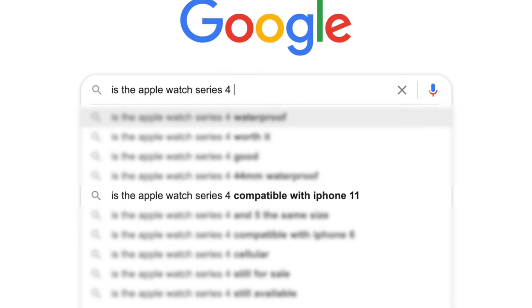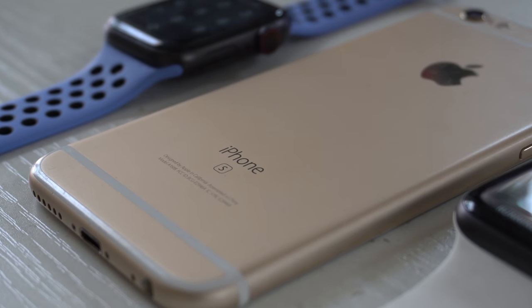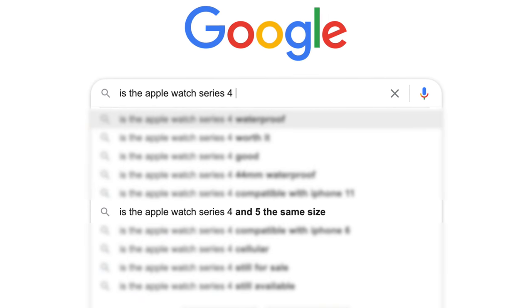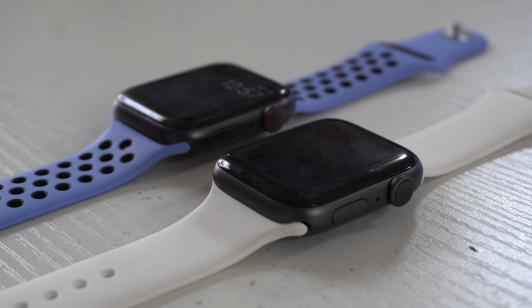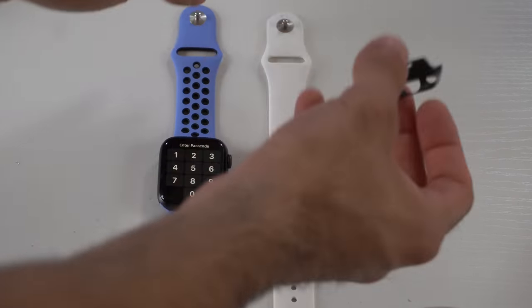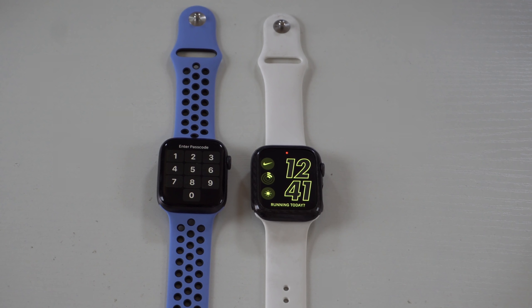Next: is the Apple Watch Series 4 compatible with the iPhone 11? As long as the iPhone is on the latest firmware and the Apple Watch is too, yes — you could even pair it with a really old iPhone like the iPhone 6S, as long as it's on the latest firmware, with no connection issues whatsoever. Final question: is the Apple Watch Series 4 and Series 5 the same size? The displays are identical. The Series 5 is slightly thinner, but it's so unnoticeable that a case for the Series 5 fits perfectly fine on the Series 4.